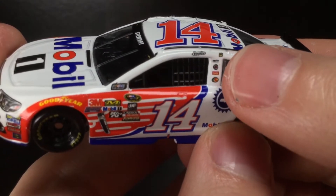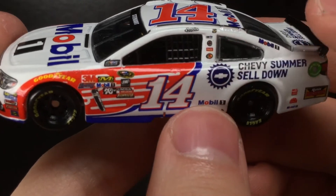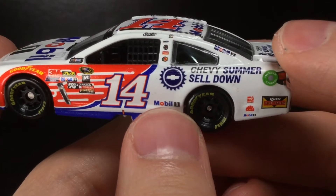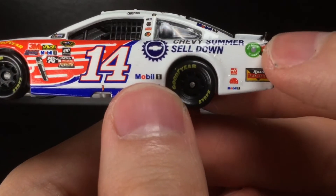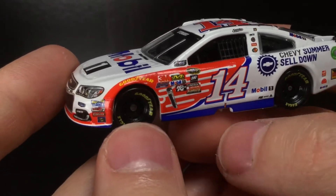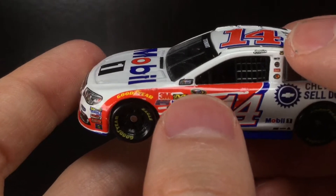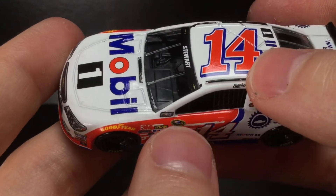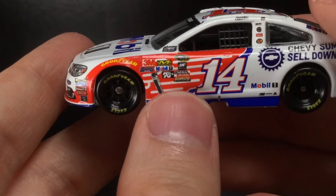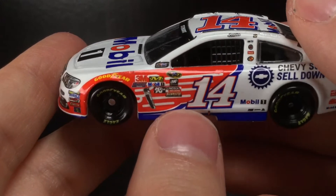Mobile One right there, some very small logos on the B-pillar. It would have been really cool to get a Jimmy John's Tony Stewart diecast. You've got Bass Pro Shops, Coca-Cola, Code Three, Chevy Summer Sell Down, Haas, Mac Tools, Mobile One, Rush Truck Centers, and Mobile One once again. I like the blue side skirts — very nice. Got the 14 right there, and it looks like there are two 'race car' decals, so maybe they screwed up the first one and put a second one there.